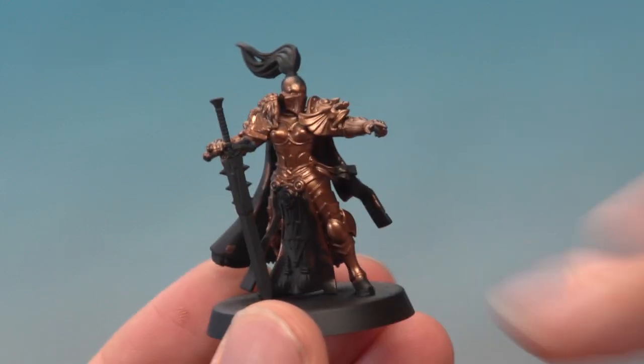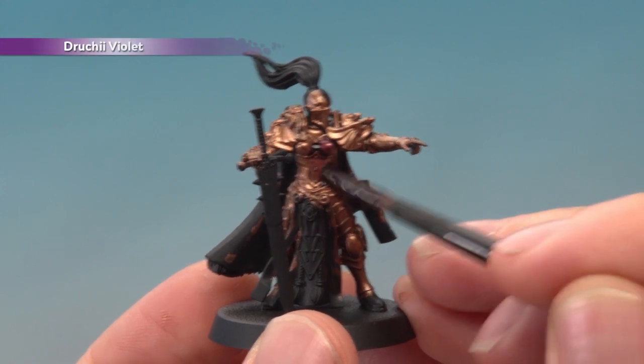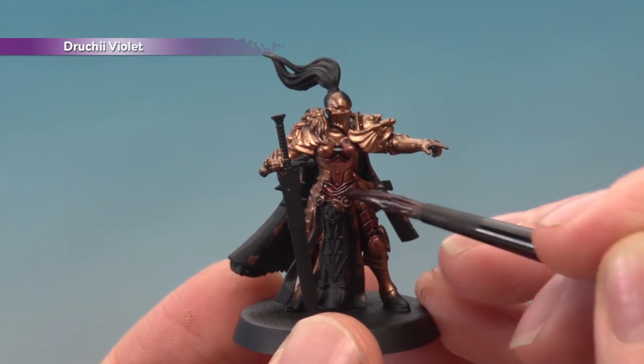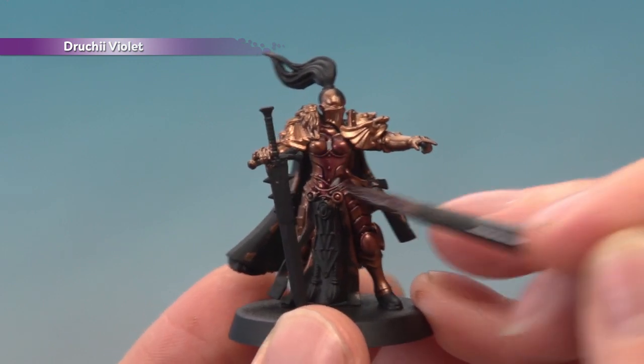With our base coat done, we're now ready to apply an all-over shade of Druchii Violet. I'm applying this with a medium shade brush — you want to make sure it settles nicely in all the recessed detail, and once you're done give the model about an hour to dry.